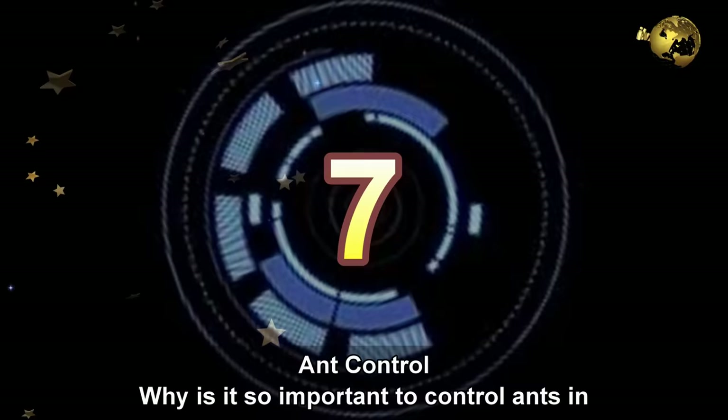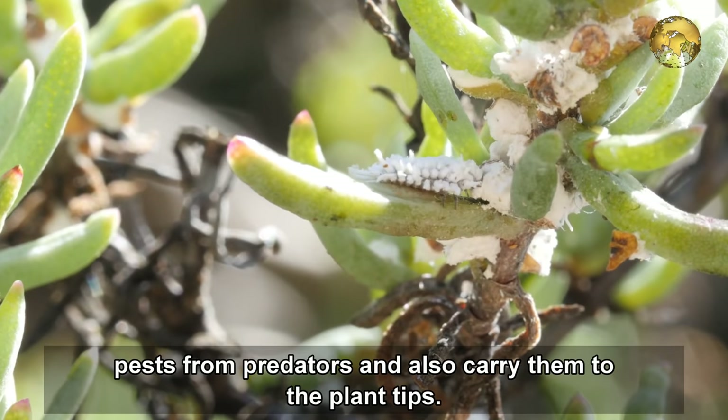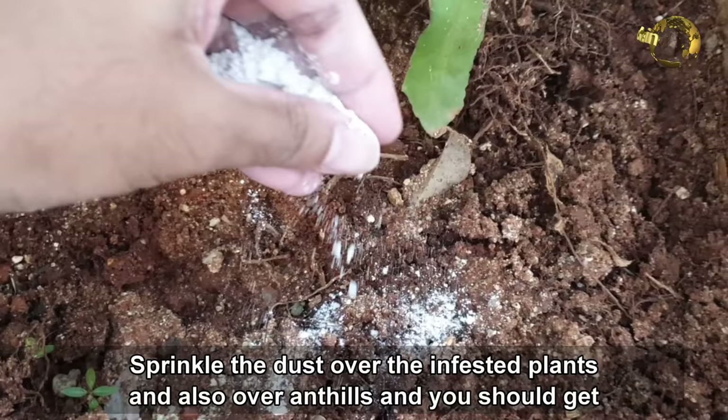Number 7: Ant Control. Why is it so important to control ants in your garden? Mealybugs and aphids have a symbiotic relationship with ants, which protect these pests from predators and also carry them to the plant tips. The ants in turn get the honeydew sugars excreted as their gift. To use this powder for ant control, just sprinkle the dust over the infested plants and also over the ant hills, and you should get great results.